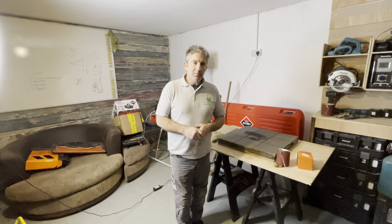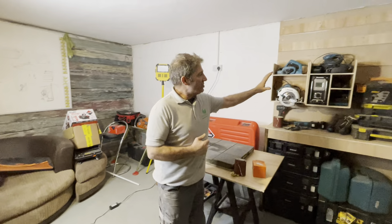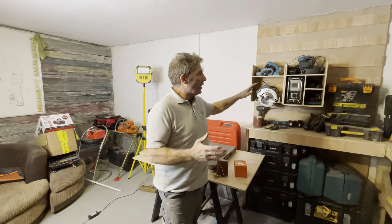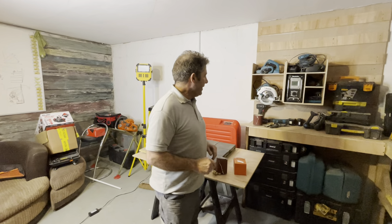Welcome to the Undisclosed Location. This is going to be my studio — this is where it's going to be happening for as long as I can. We've got the French cleat shelf on here and we've only just started.